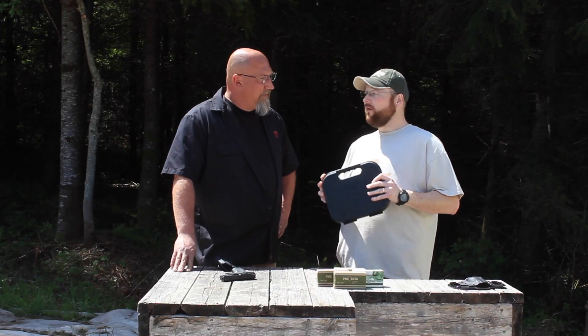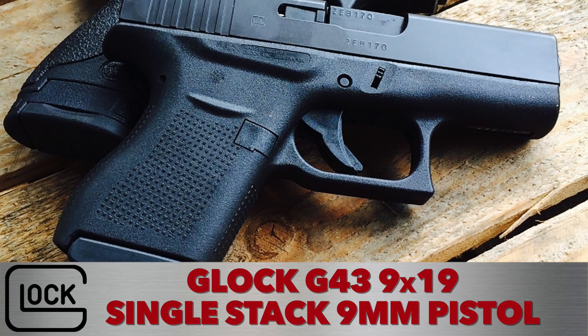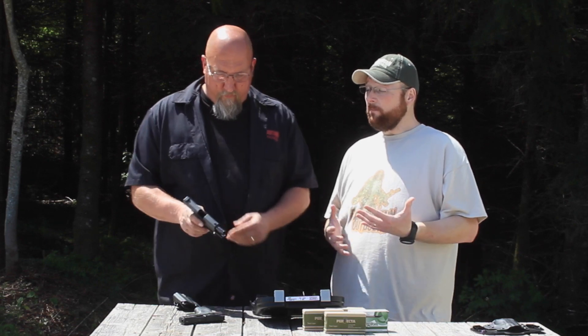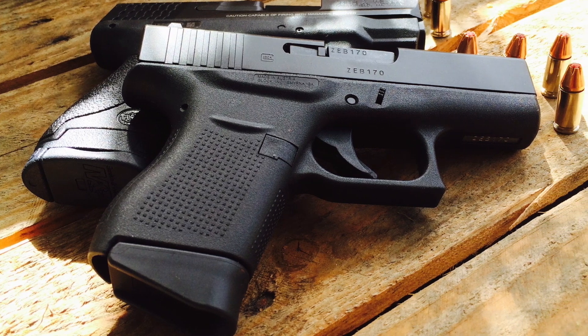This is the new thin down single stack 9mm — the one that all of us have been asking for for quite some time. It's very compact. But with being compact, what are we going to lose in that? Standard capacity is going to be 6 plus 1 on this model.